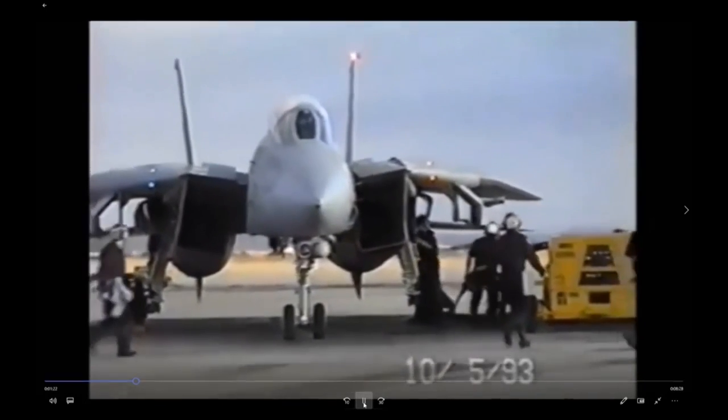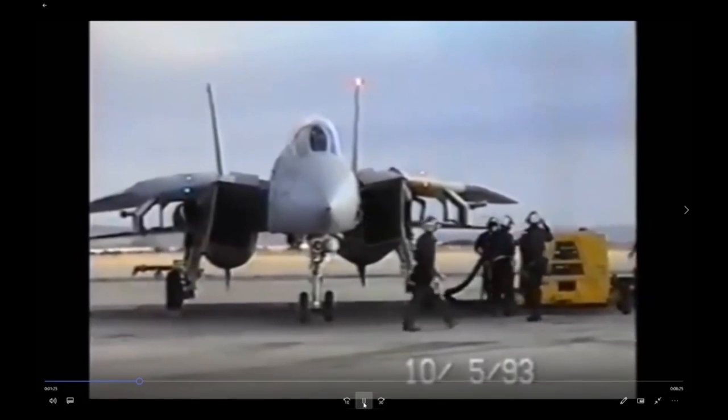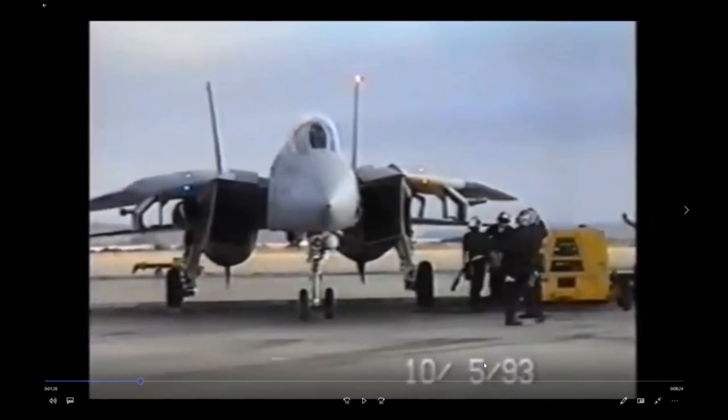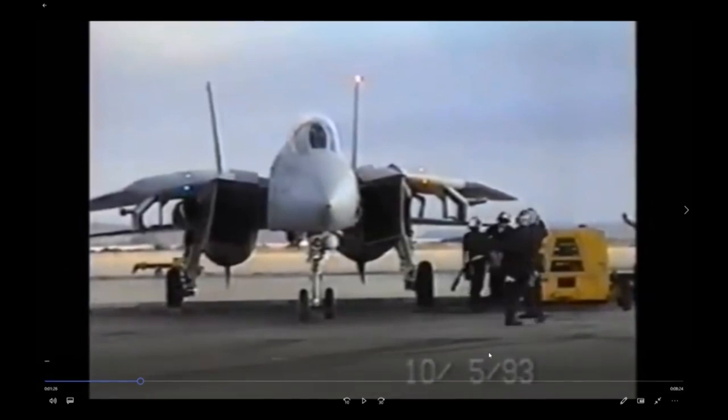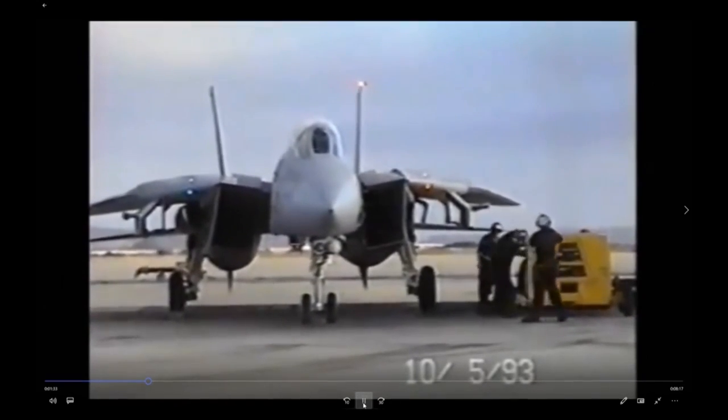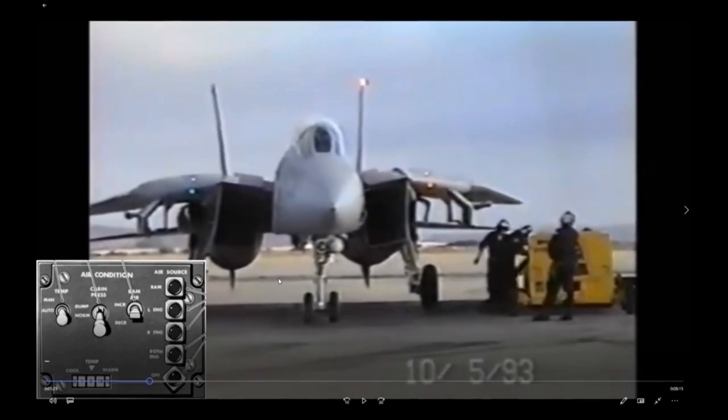This guy's pulling the power cord off while others are pulling the air — they're going to do a cross-bleed start. The compressed air is probably needed elsewhere on the line. On the boat, cross-bleed starts are standard practice because there aren't enough huffers for all the planes. So they're pulling power off, and since they're doing a cross-bleed start, the pilot is selecting the right engine as the air source for cooling air since they've lost the compressed air from the huffer.